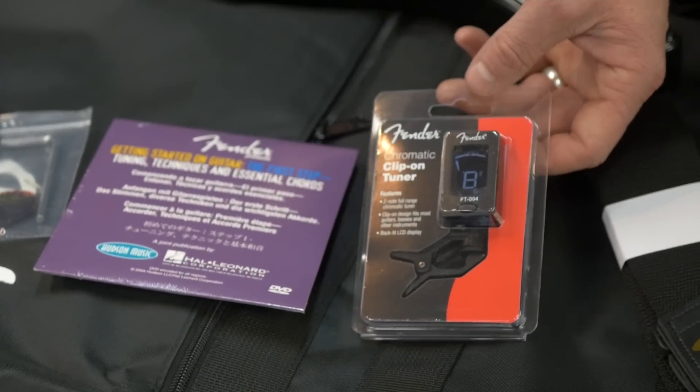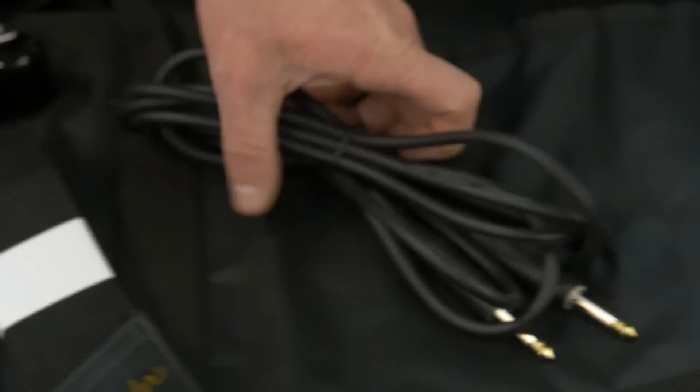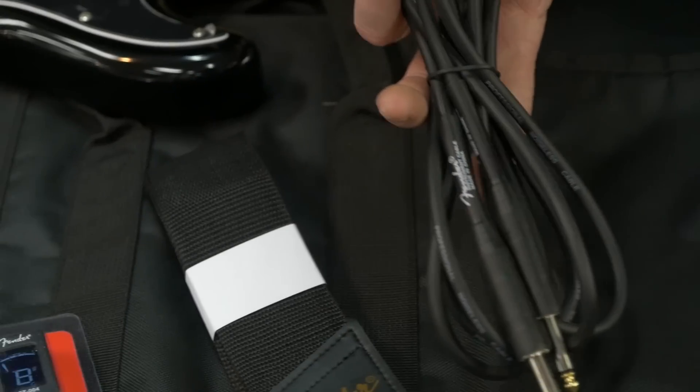Chromatic clip-on tuner, a strap so you can stand up and rock out — with a Fender logo — and we also have this guitar cable to plug into the amp.